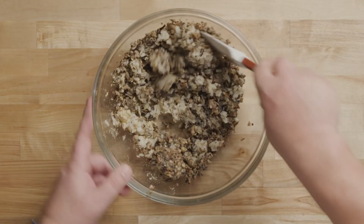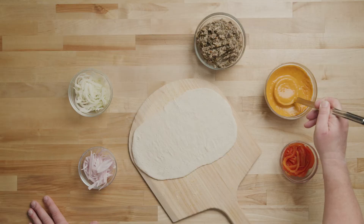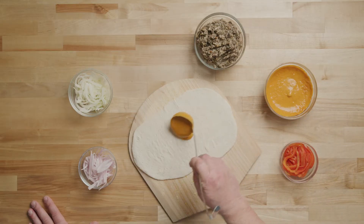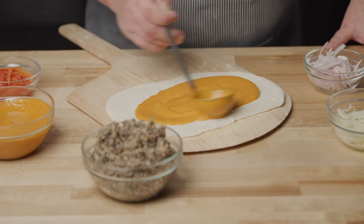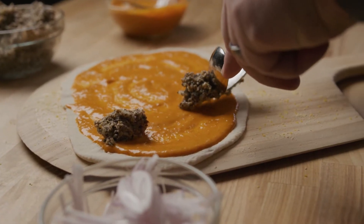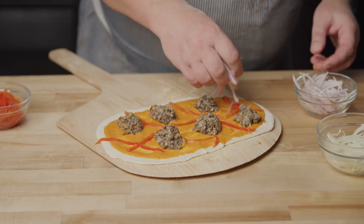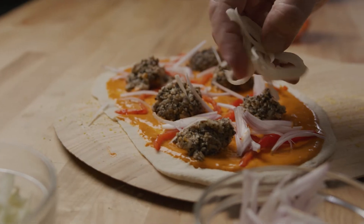Mix these ingredients well. Now we're ready to put the toppings on our pizza. Top the prepared dough with some tomato sauce made with Knorr Professional Liquid Concentrated Base. Add the small balls of roasted mushroom sausage, roasted red peppers, followed by sliced shallots and sliced fennel bulb.